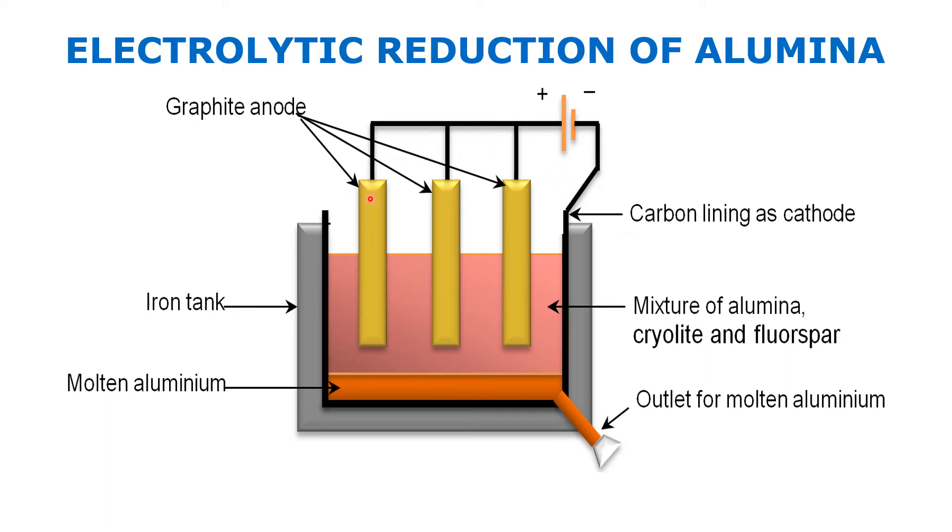A set of graphite rods, dipped in the molten electrolyte, acts as the anode. The tank is filled with molten alumina — this is the alumina we obtain from the concentration process. The graphite rods, shown in yellow, are acting as the anode.